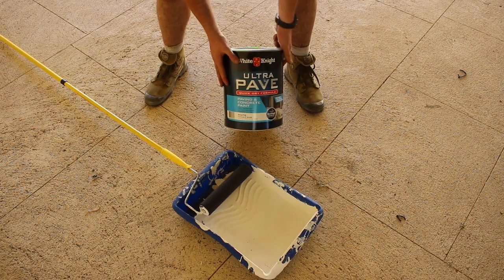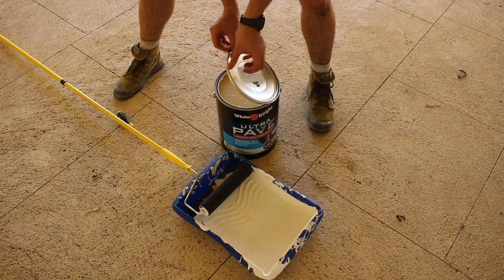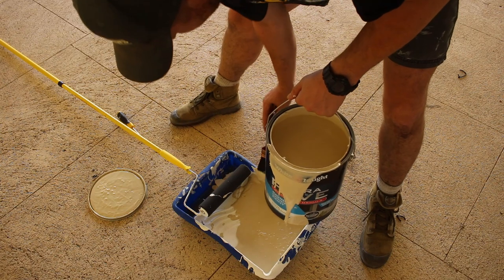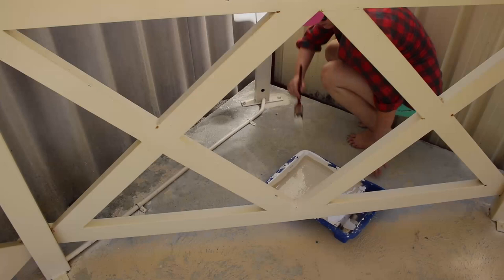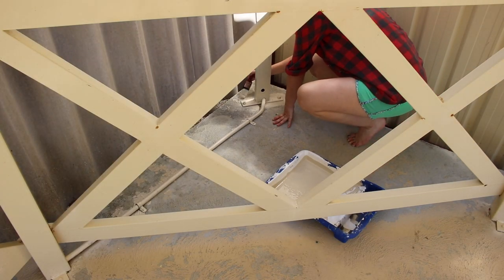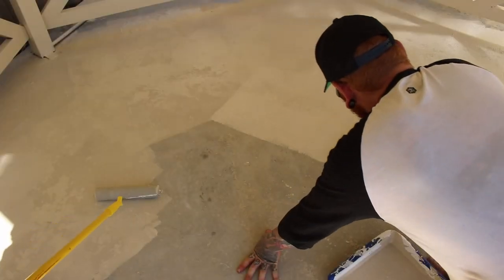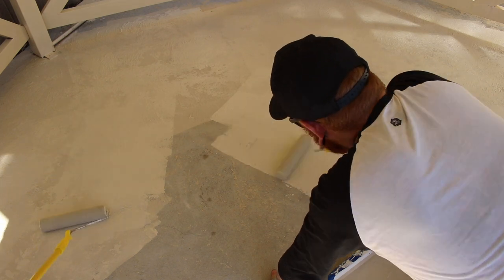We used a paint roller with an extendable handle so you didn't have to bend so much, and the roller type is foam — that's so it holds together and is a little bit more rugged against the roughness of the concrete. The paint we used is by White Knight and it's specifically for concrete — it's tintable so you can color it to any color you want. You just use a little brush to cut in the corners and then the foam rollers to spread out the bulk of the paint.